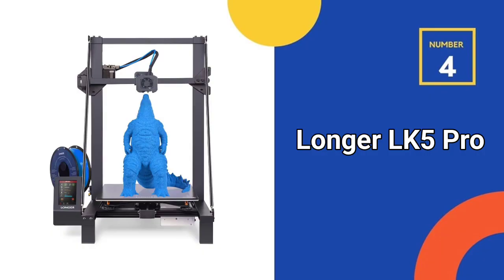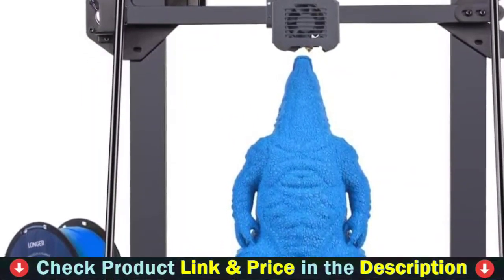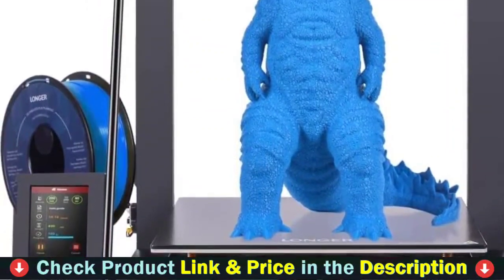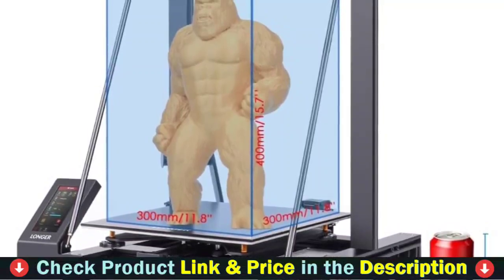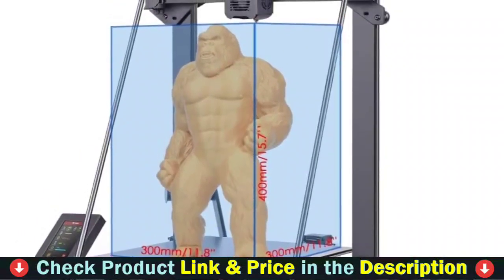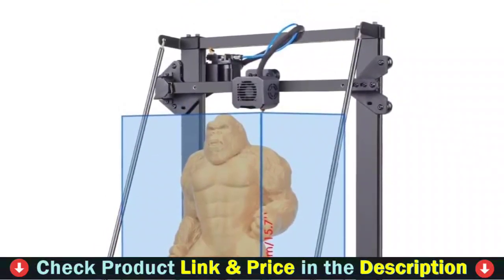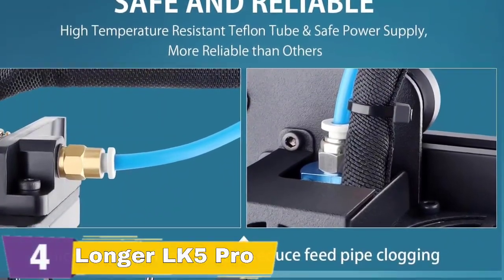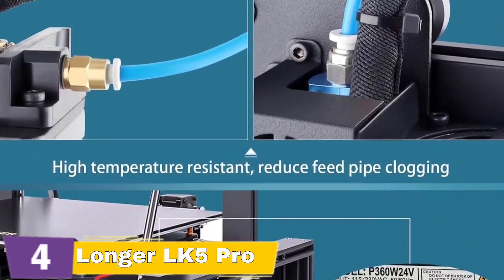Number 4 in our list is the Longer LK5 Pro 3D printer. The upgraded Longer LK5 Pro large-scale printer is 90% pre-assembled with a maximum build size of 11.8 x 11.8 x 15.7 inches. Coupled with the reinforced design of the inclined rod, a stable triangular structure is formed, which effectively reduces vibration and achieves more stable printing. The LK5 Pro can resume printing from the last recorded extruder position in the event of an unexpected power outage or after running out of consumables. The sensor also pauses printing and alerts you when supplies run out, saving you time and waste.